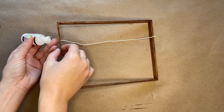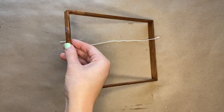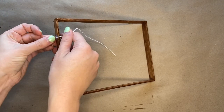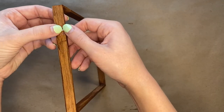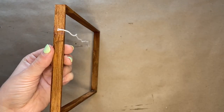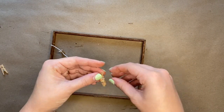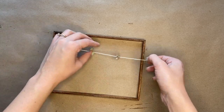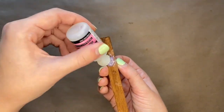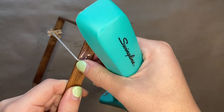Next you are going to attach a new string to the insert of the shadow box. On one end you are going to adhere the string using glassy accents. For this project I'm actually going to be putting the string a little bit higher than where the original string was — this will just give us a little bit more room. Next you will string on three clothespins, then adhere the other side of the string with glassy accents once again. To help make sure the string stays in place you can also use a stapler.